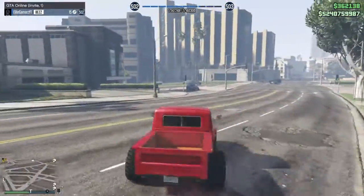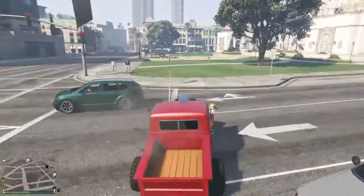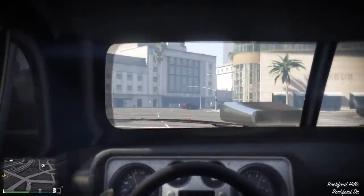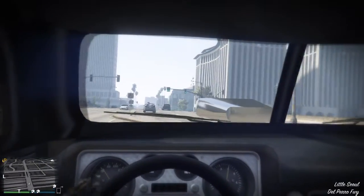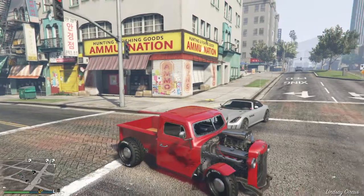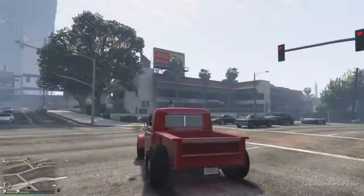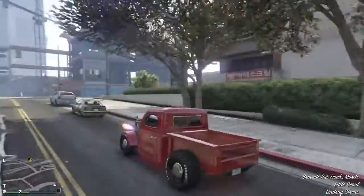I think it looks better. It has some speed — I might upgrade it. I hate the interior. I can't wait till this vehicle is fully upgraded. These already sell for $152,000. I hope you guys did enjoy this little video — see you in the next one, peace out.